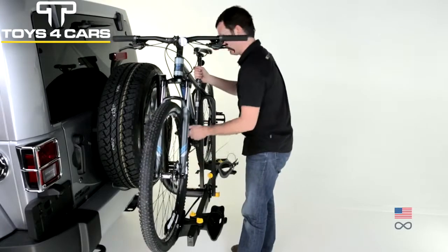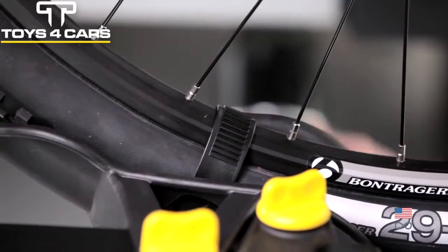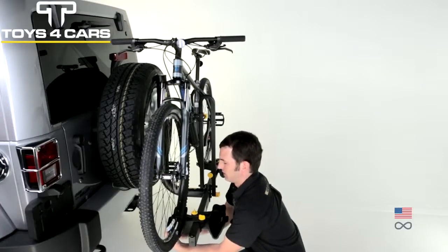Transport any adult bike securely and safely, whether it has 700C, 26 inch, 27.5 inch, or 29 inch wheels.